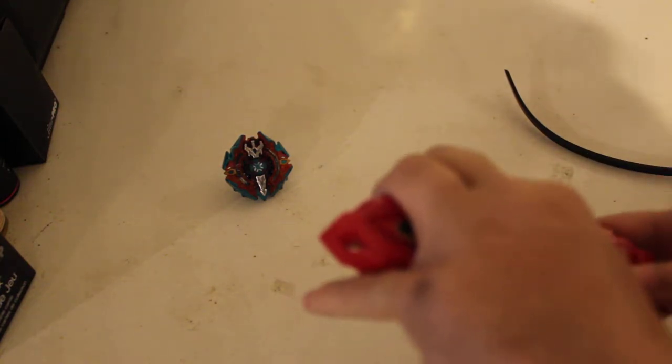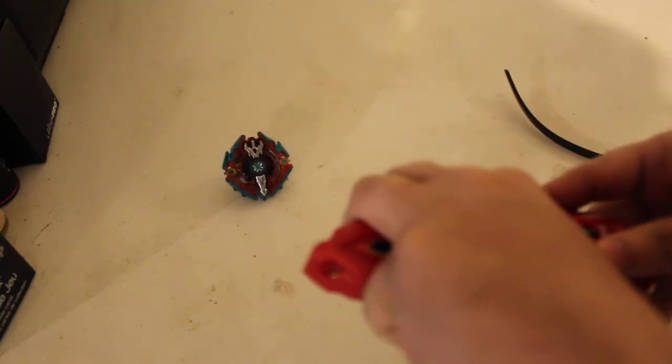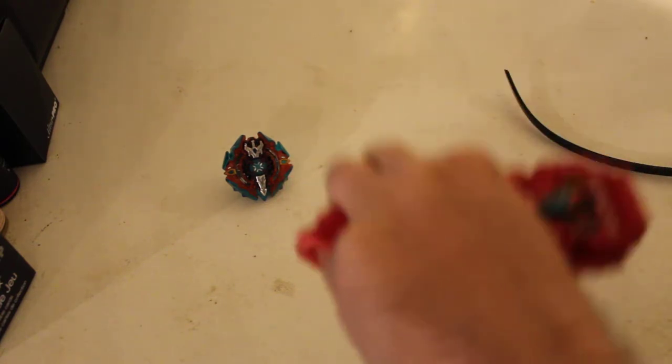Unless you take your pinky and hold it really odd, tucking it back there. Either way there's not a lot of clearance for the whipcord to go in, but you can hold it.